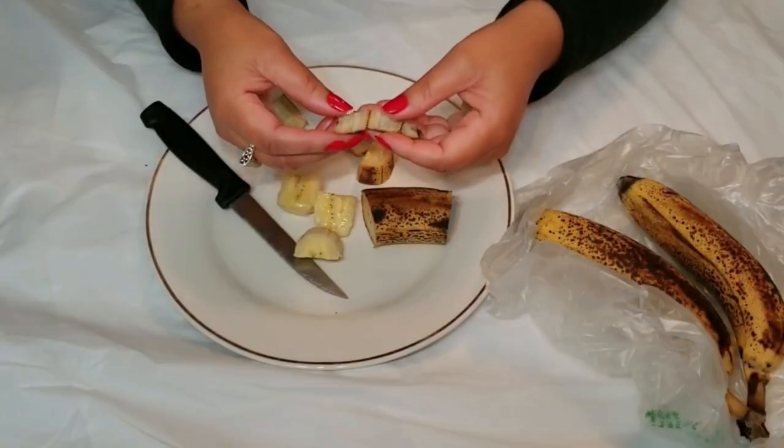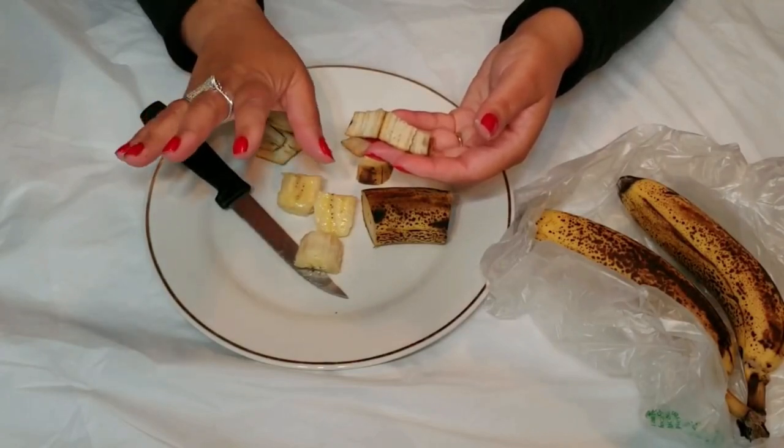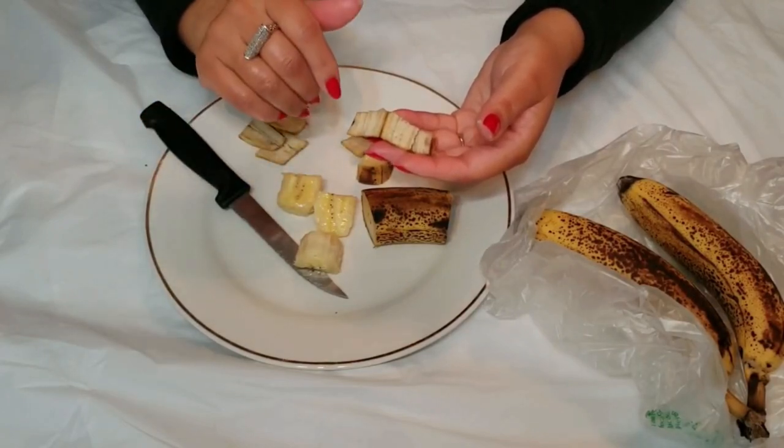Next, let's talk exfoliation. Banana peels have a slightly gritty texture that can be used to gently exfoliate dead skin cells. For an easy DIY scrub, mix a mashed banana peel with a bit of sugar and gently rub it on your skin in circular motions. It's a fun and simple way to enjoy a smoother feeling.